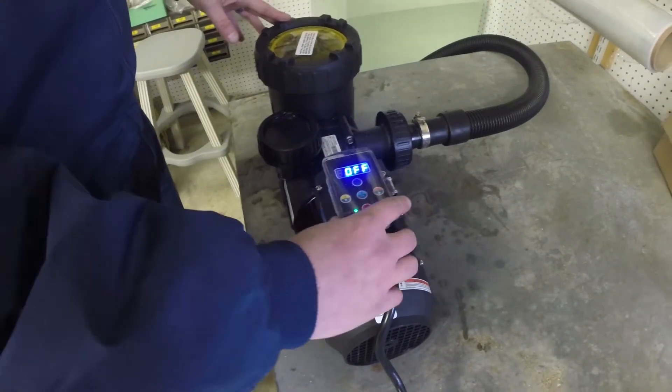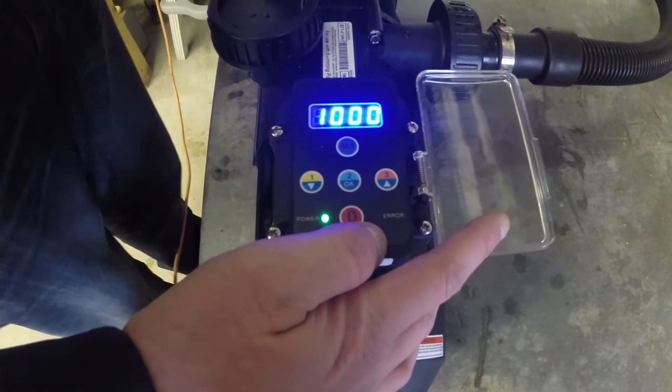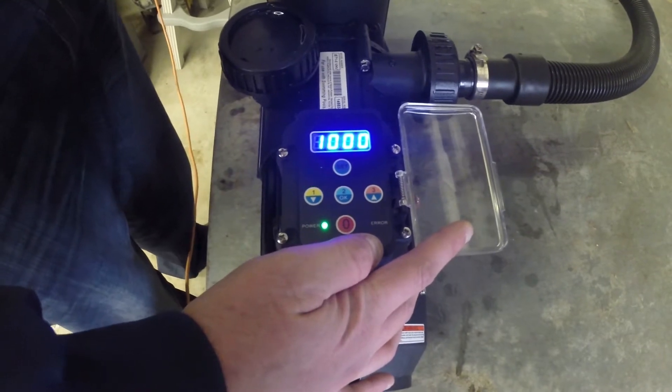Now we have the pump plugged in. The first thing we're going to do is turn it on, and it's going to go through a two-minute priming cycle at 1000 watts and 3500 RPMs. This is going to get the pump up and ready to run on your pool.